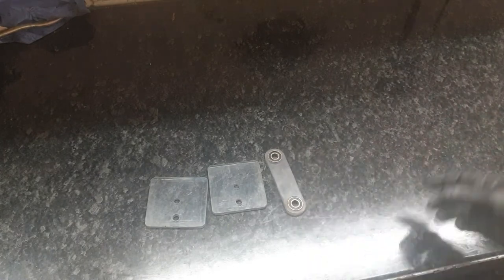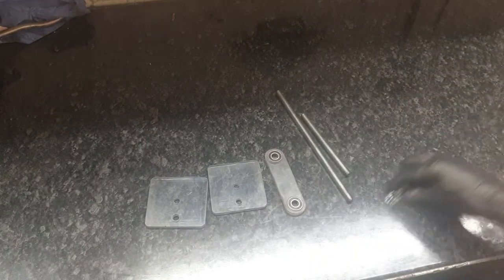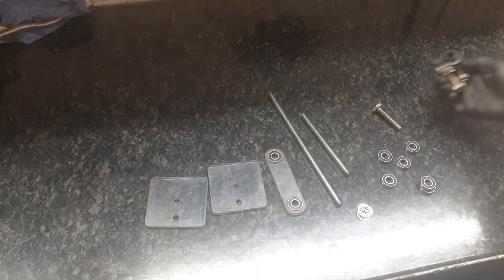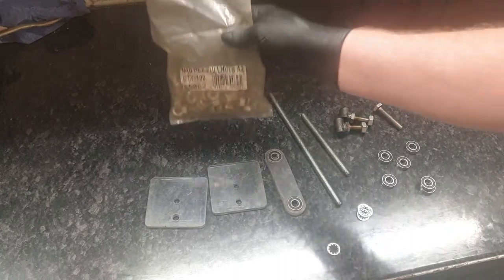After a little bit of fab I'm ready for assembly: two base plates, one link arm, two posts, five little washers, a load of bearings, a bolt, two balancing bars, and an unknown quantity of nuts.